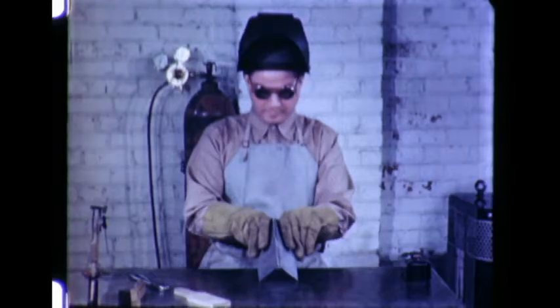For this demonstration, we will weld a corner joint on material 3/32nds of an inch thick. The edges should be held together by tack welding or clamping and should fit closely over their entire length.